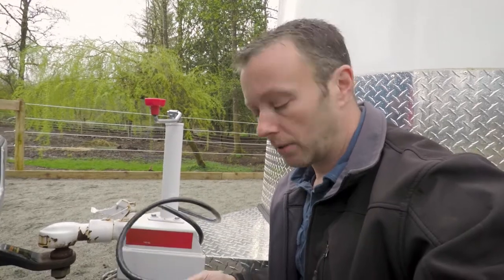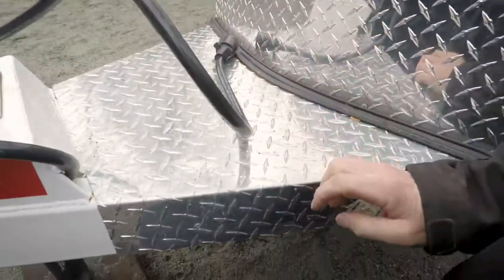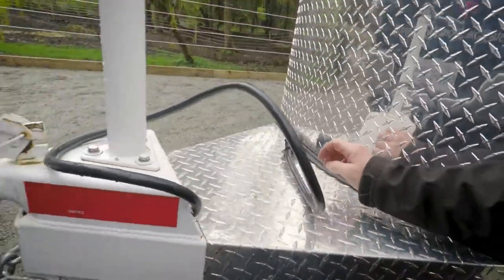Another quick tip: these kinds of connector cables, don't let them sit on the ground — cover them up. This one fell off because one of the horses was messing around with it. Usually I try to place it up in a nice safe spot and keep it right away.